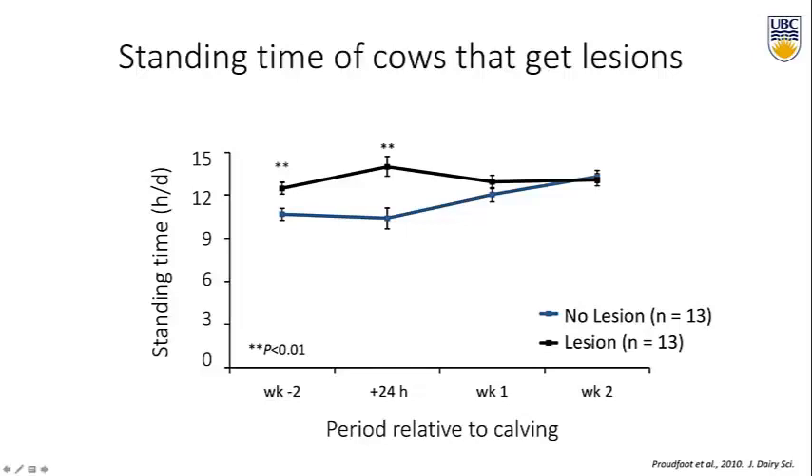Comparing cows that developed a sole ulcer in the 15 weeks after calving, there were some differences — especially in the two weeks before calving. They were standing about close to two hours more than cows that didn't develop lesions. In the 24 hours right after calving there was also a notable difference, which could mean something is affecting her during that time period. Since we know that physiological changes around calving can impact her risk for claw horn lesions, this could be really important.